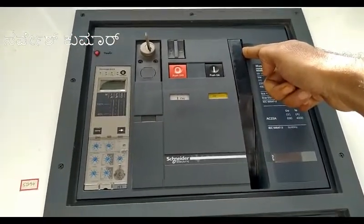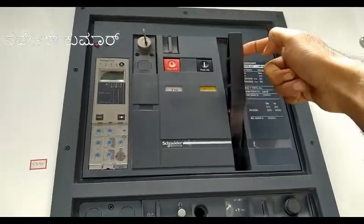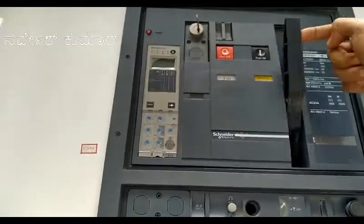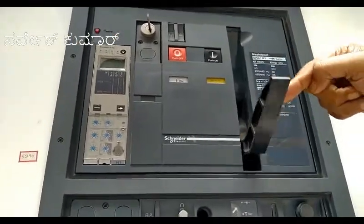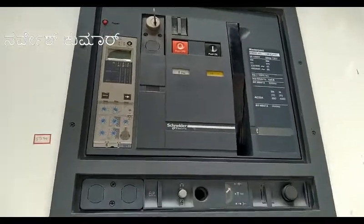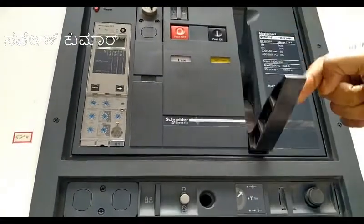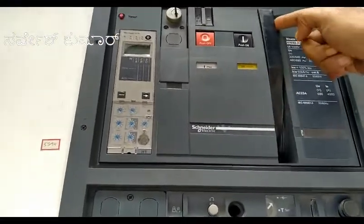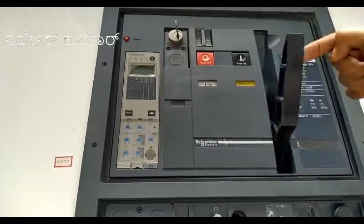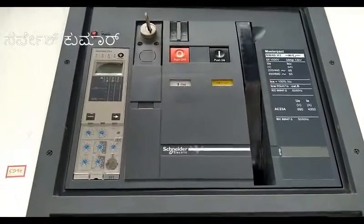If the spring does not get charged automatically, you have to operate this handle to charge the spring. If the handle is moving freely, it means the spring is charged. Until it gets free movement, you have to operate this handle to charge the spring. Now the handle is completely free, so we'll operate the breaker.